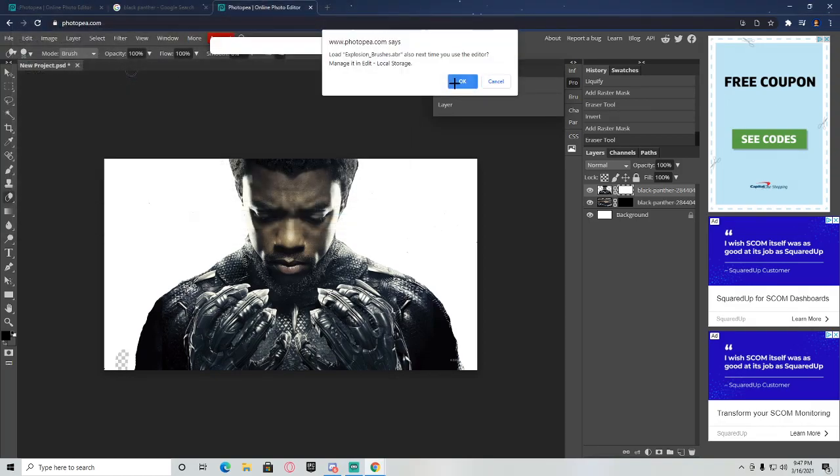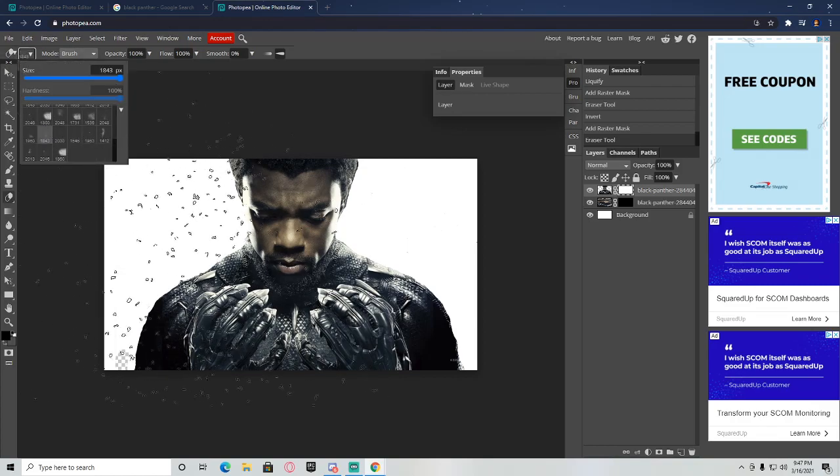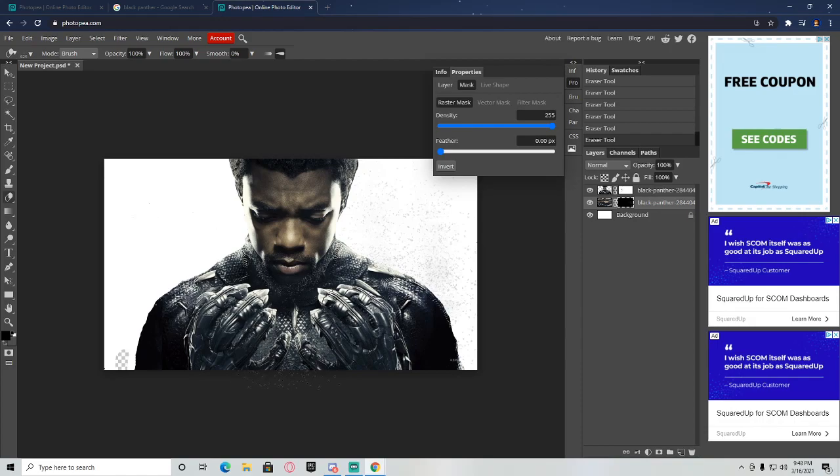Take the explosion brushes — it's going to say brush added. Come down and grab your brushes, resize them, click on your mask, and start making your effects all around Black Panther. Make some on his actual body too. You can change brushes and do whatever you want — do whatever you think looks good.